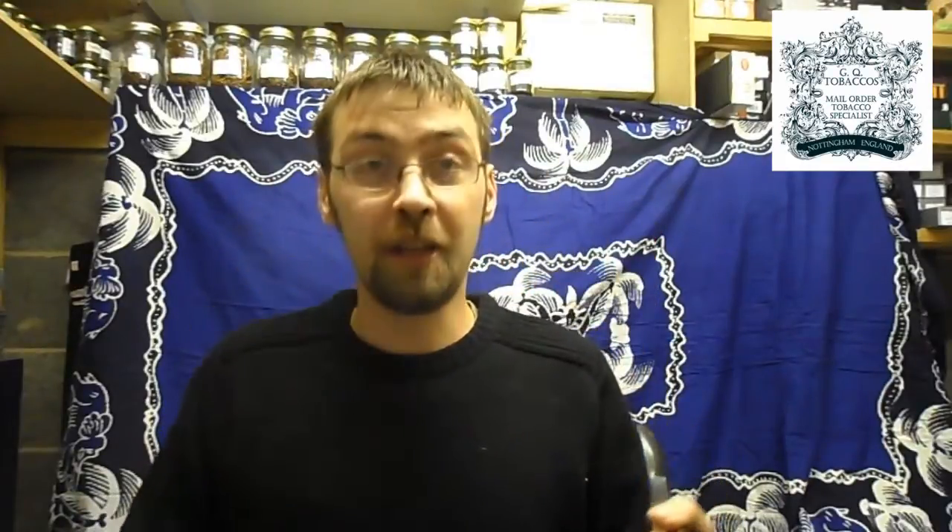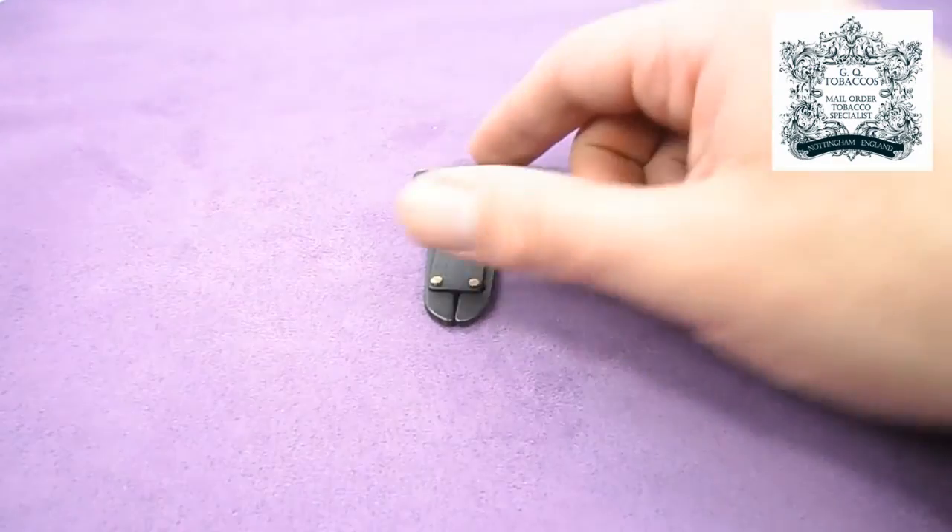One of the other tools that a pipe smoker uses quite a bit is a reamer or a scraper. This is basically for getting any excessive carbon out of the inside of the bowl, and they come in a number of different styles. One of the most popular is the button reamer.